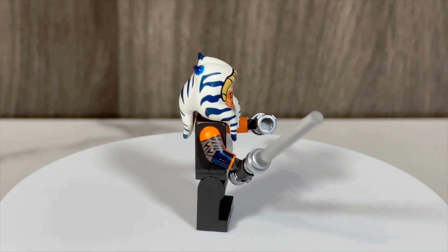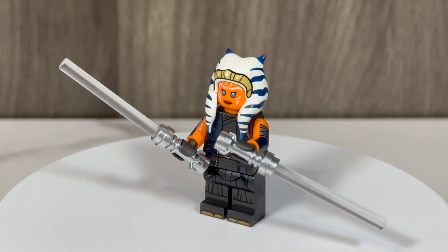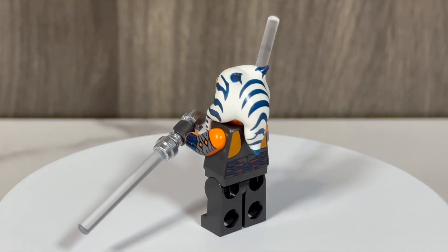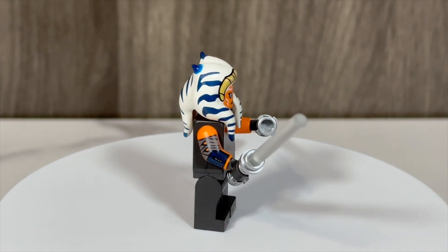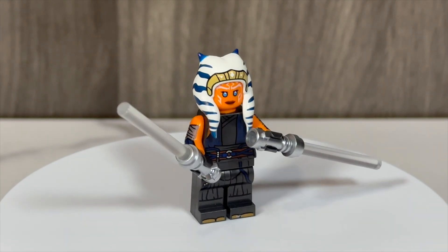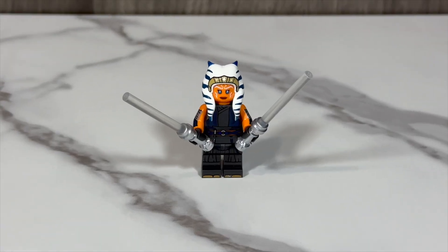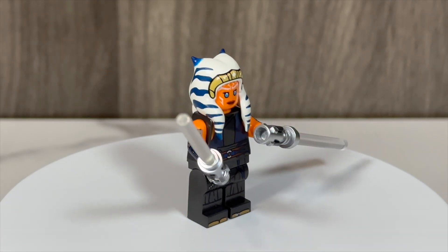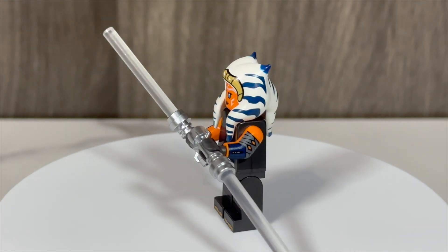Starting with Ahsoka, she is featured here with her latest appearance from The Ahsoka Show. Ahsoka features an updated Leku headpiece that matches closer to what we see in the show. This headpiece looks really good, and we finally get more accurate printing for her headband-type accessory at the base of her Leku. Ahsoka features two face prints — one calm expression and one more angry face. The face detail is amazing; LEGO did a great job of capturing Ahsoka's face here.